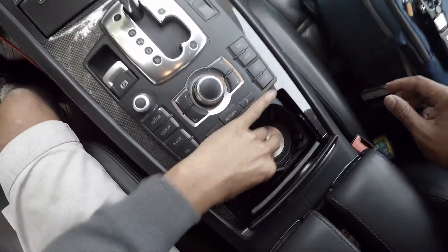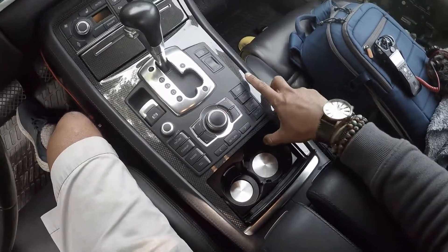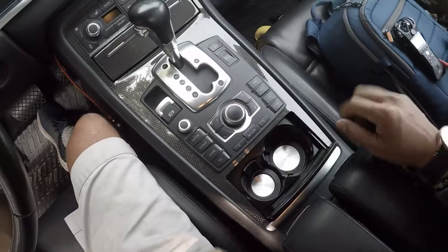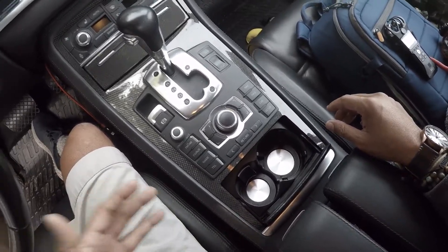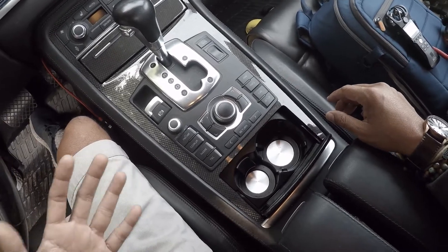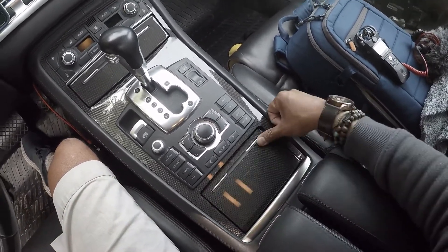There you go — you now have a fully functioning cup holder. Don't ask me how much this was because it was an ungodly amount, but I just hated the fact that I didn't have cup holders inside a nice luxurious car. Hopefully that was informative.